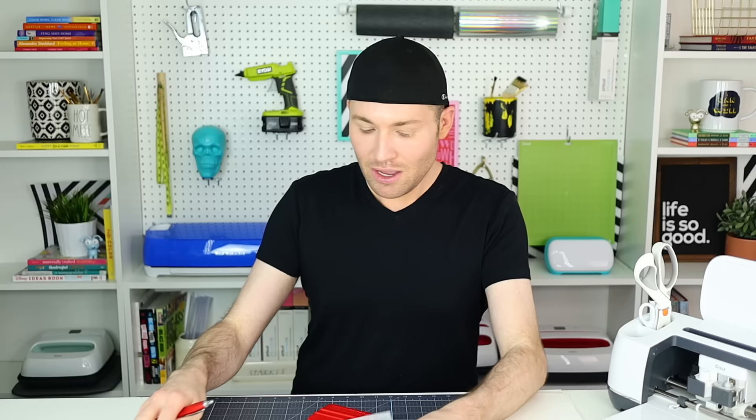I'm going to go ahead and speed through my vinyl layering process. But if you want to see a very detailed step-by-step tutorial on how I go about layering my vinyl, I promise you if you don't know this trick yet, it will completely change the game for you. It literally makes every vinyl layering project come out looking so clean, professional, and pristine. I will link that for you at the end of this video as well as down in the description box below.